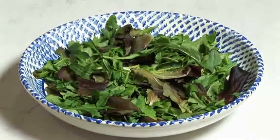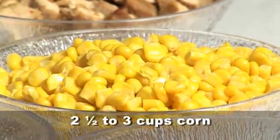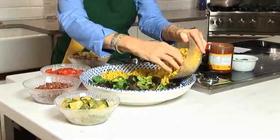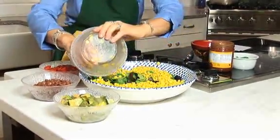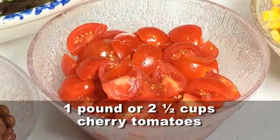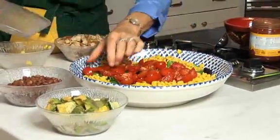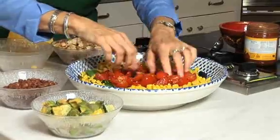You start off with greens — really easy — and then you add some corn. I'm using some frozen corn that I've just blanched in a little boiling water. We have some cherry tomatoes going around the corn, and you want this to be colorful and attractive.